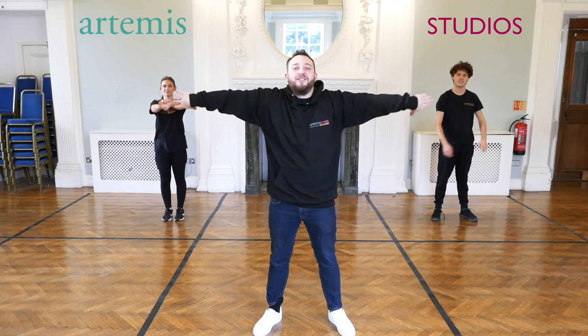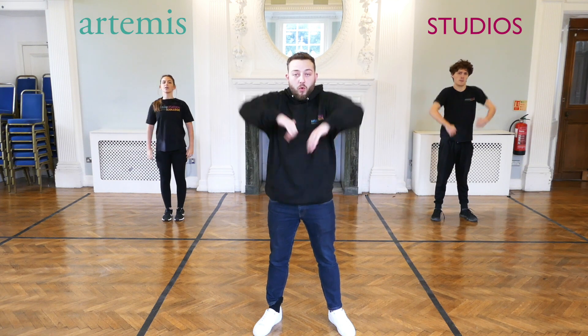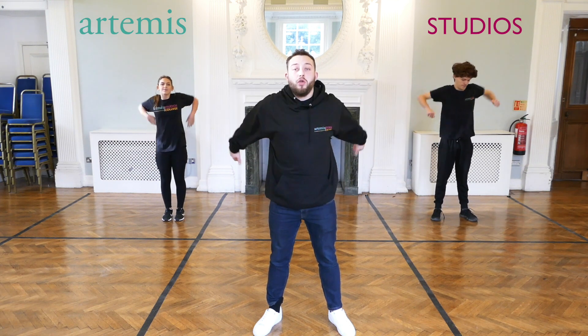I can hear someone clicking behind me. Nice roll on the shoulders as well — so we're going to go roll, roll, roll and forward.